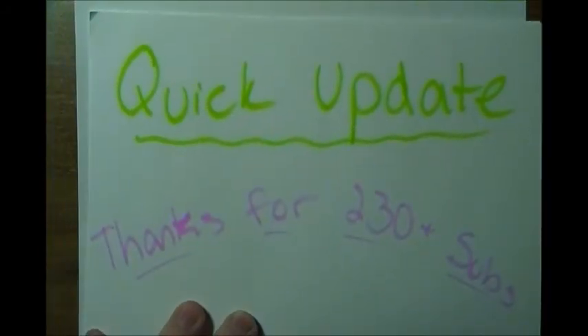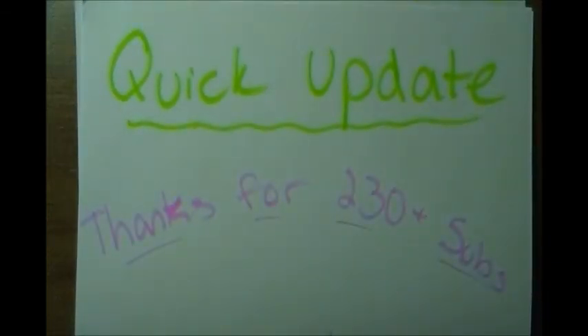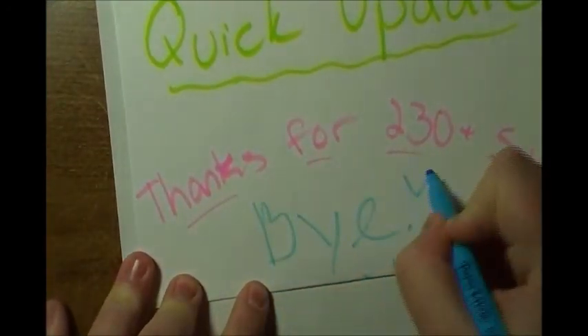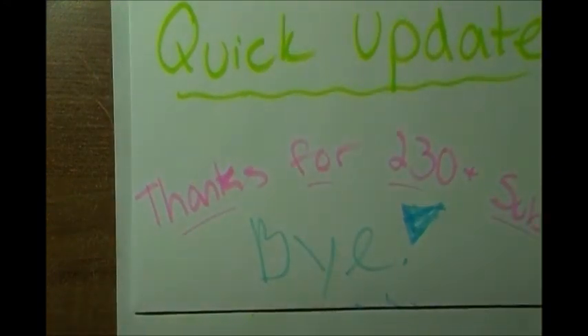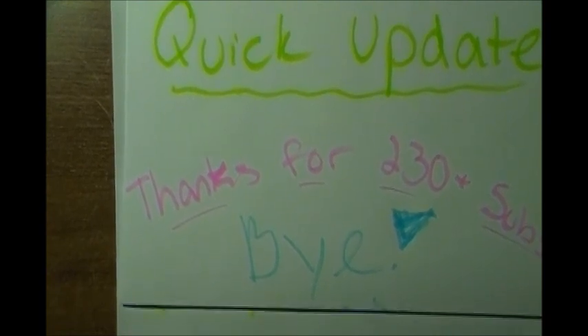I think that's about it for this video - that was a lot of talking and I don't even like talking that much! Don't forget to comment, like, and subscribe because those are all awesome things that will make your life even more awesome. You won't regret it - bye!